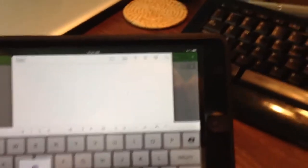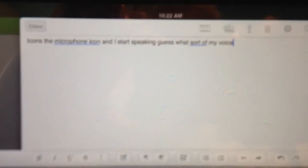Well, guess what — it's already picked up my voice. As you can see, it's not exactly perfect, but then I wasn't speaking as clearly and distinctly as I would have if I really intended to get this right.